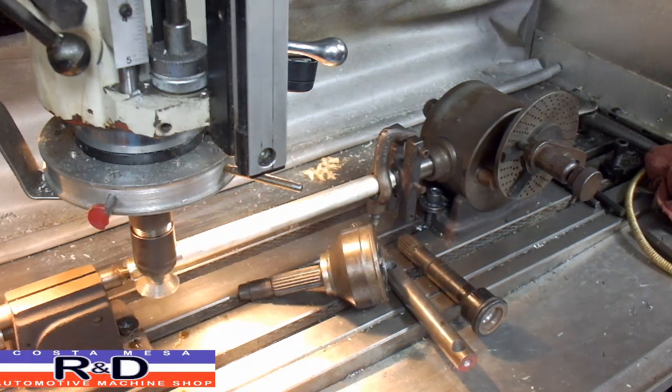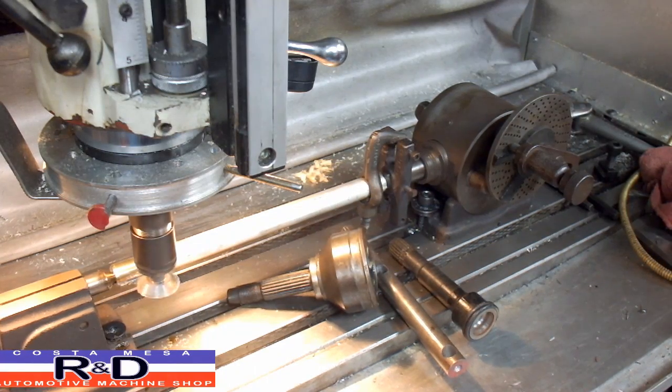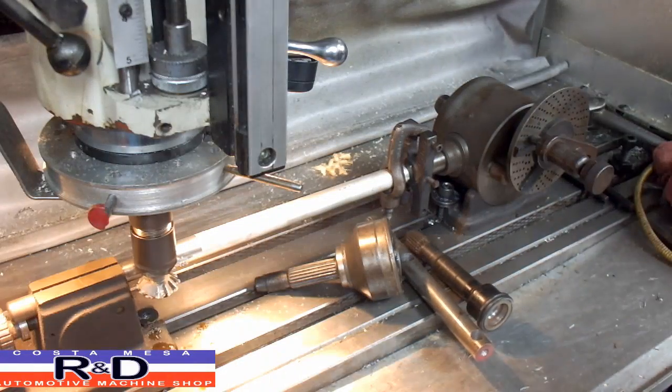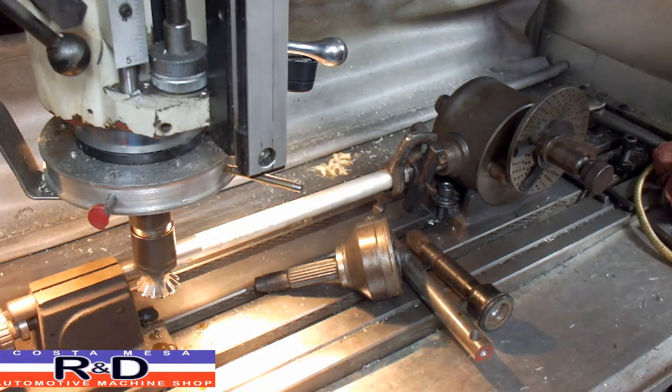Now if we had a CNC rotary indexer or rotary table, we can program the machine to rotate itself. As it is right now, we have to turn this one, two — and that's it.